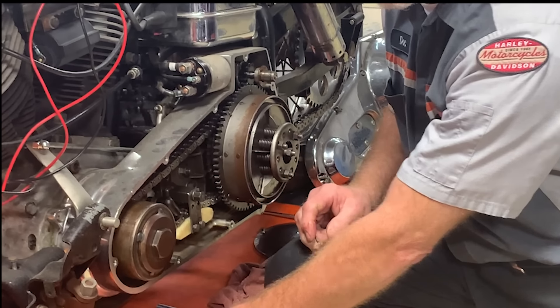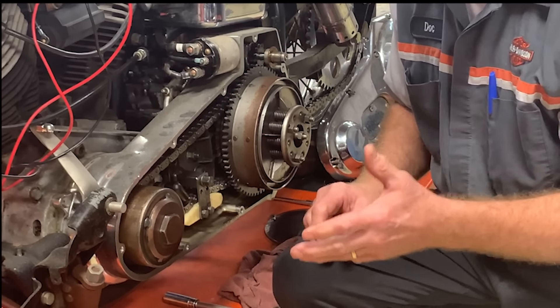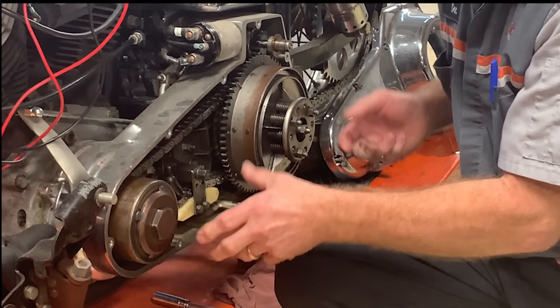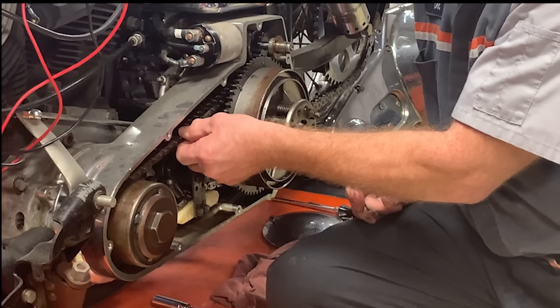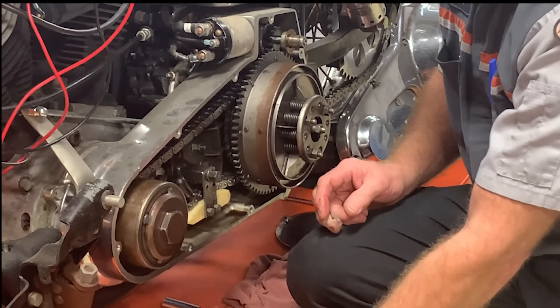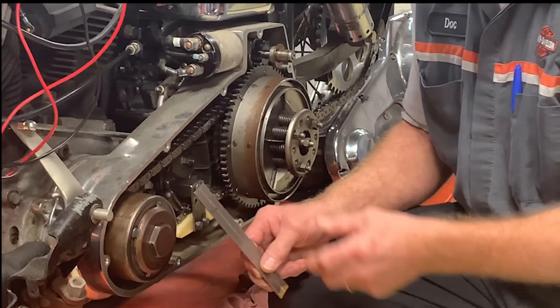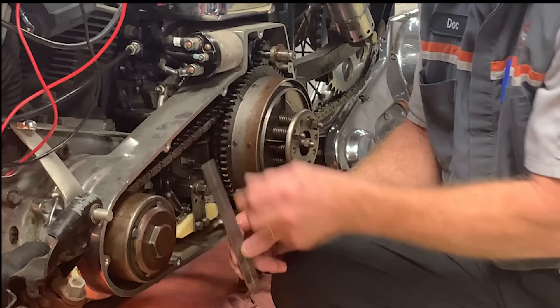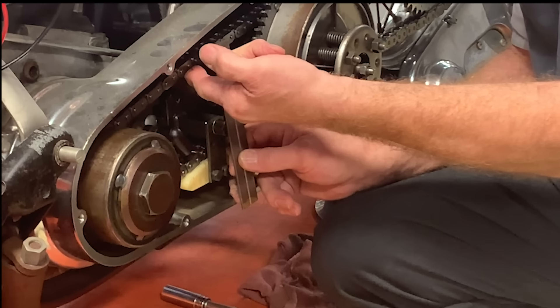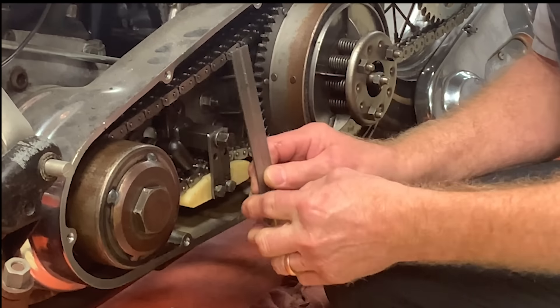The manual says it works out better if you take your spark plugs out, put it in the highest gear, and rotate the motor until you find the tight spot, then do the adjustment there by raising and lowering the adjuster. The manual gives a deflection specification — use a ruler and measure, moving it up from the bottom until it's correct.